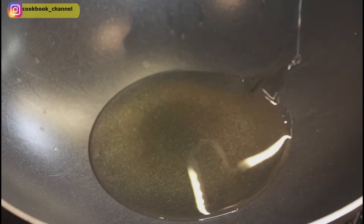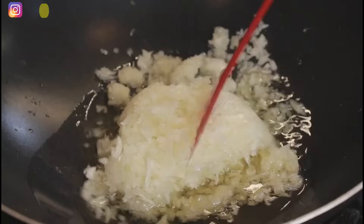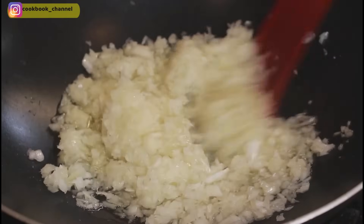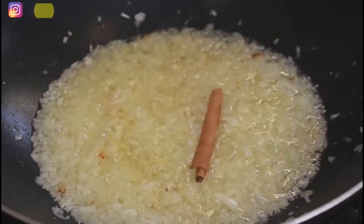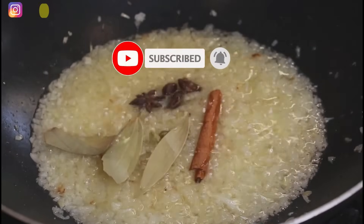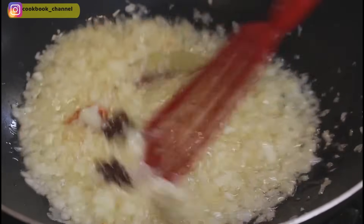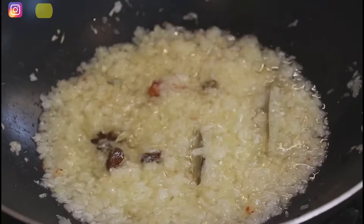To a warm wok, add approximately a quarter cup of cooking oil — that's around four tablespoons. Wait for the oil to warm up before adding the onions. Once the oil is warm, add the onions, give a good stir, and fry until they are translucent. Once the onions look translucent, add the cinnamon stick, black cardamom, green cardamom, bay leaves, aniseed, and mace. Give it a good stir and let this sauté for at least 30 seconds.